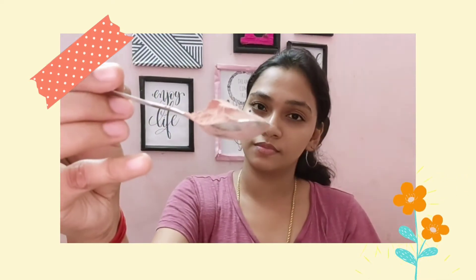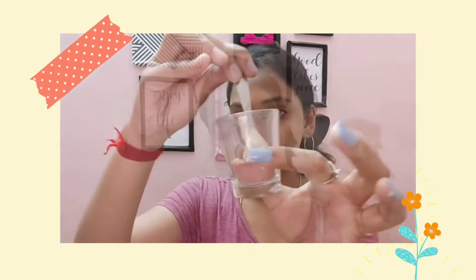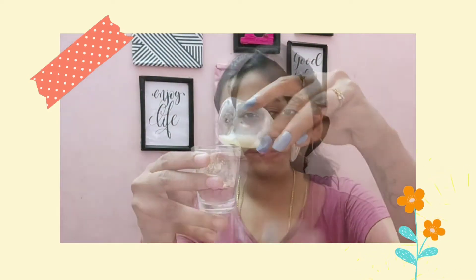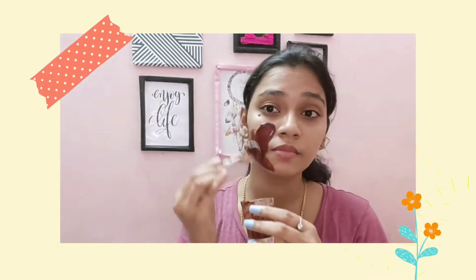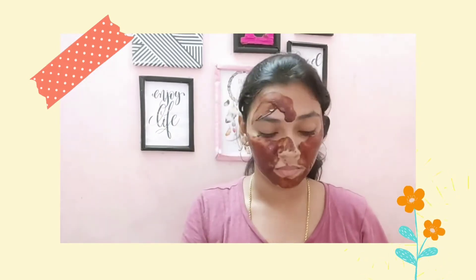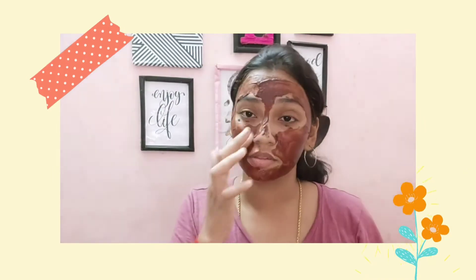We need to make a face pack — it is very effective. Take 1 spoon of beetroot powder and 1 to 1.5 spoons of multani mitti. I will use milk for these two. I use this for combination skin. Mix it to a consistent paste and apply a thick coat on your face.